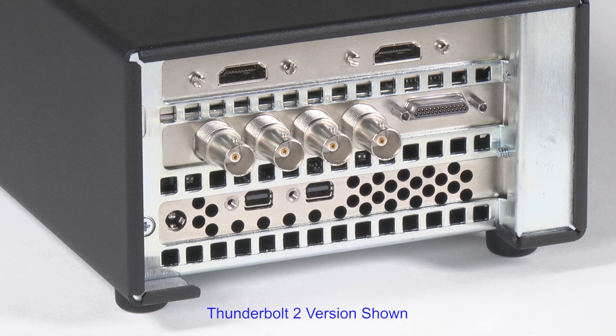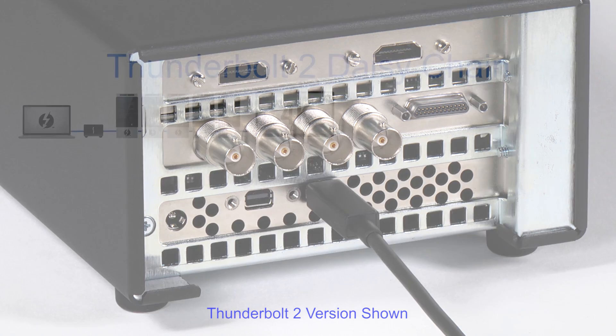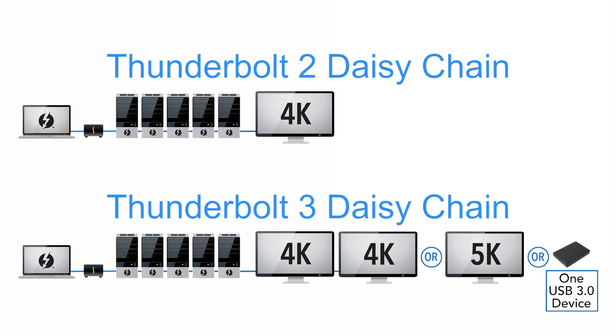The Echo Express SE1 includes two Thunderbolt ports. One is used for connection to the computer. The other supports daisy chaining of up to five additional peripheral devices, plus one or two displays.